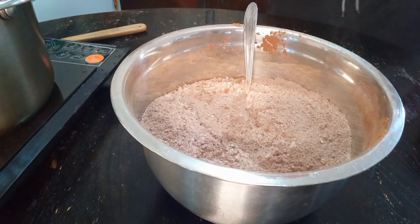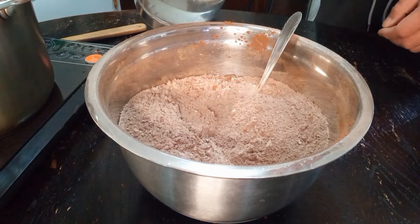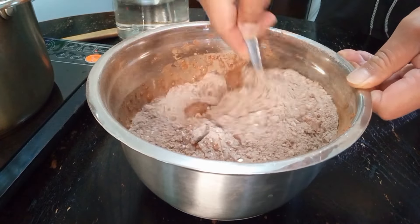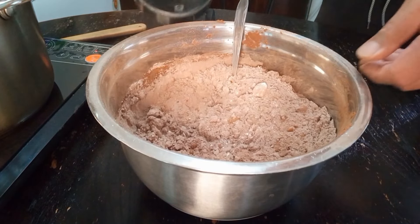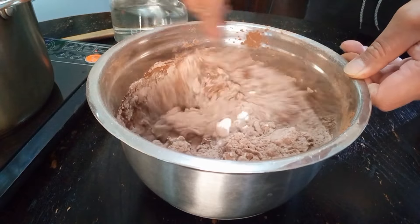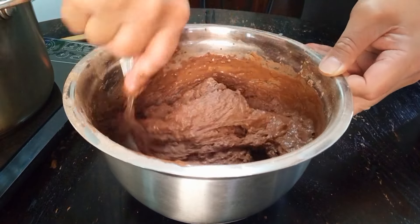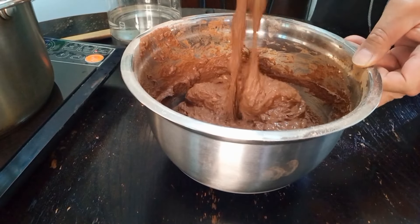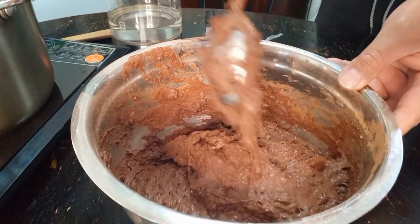I'll get a bit of water now — just tap water, a little bit at a time. I'm gonna mix it all in. It's thick and sticky — chocolate.